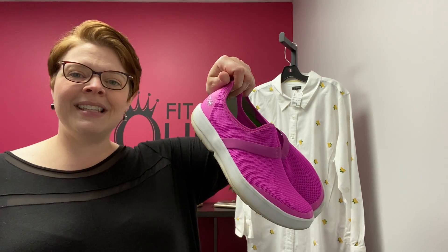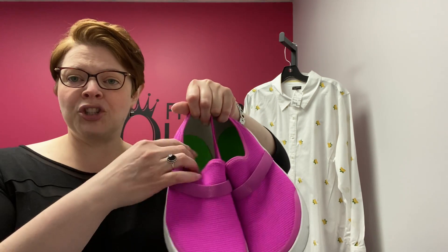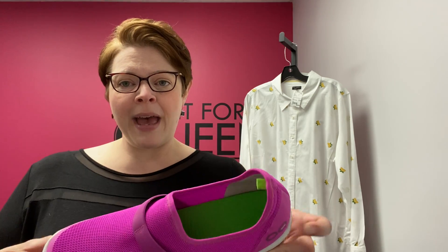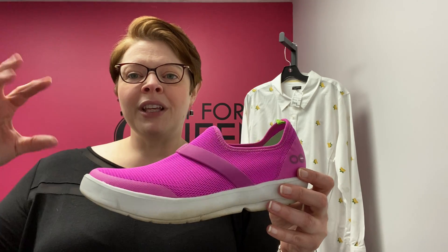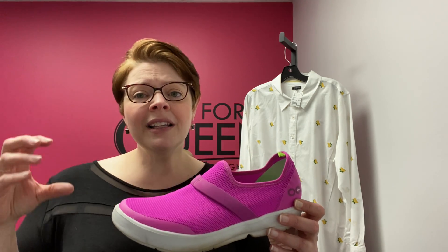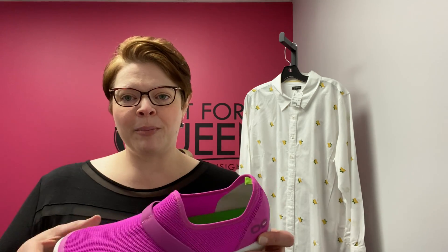This is the pair that I purchased for myself — their low cut shoe. OOFOS are specifically designed for recovery. They have this specific foam footbed that has really good shock absorption in it. So if you have trouble with your knees or your feet, or if you're a runner or on your feet all day, it's designed to really help absorb a lot of that shock on your joints. It also has arch support.